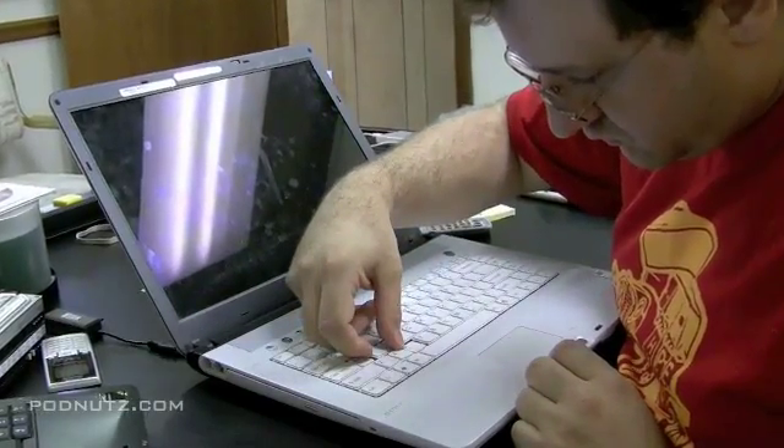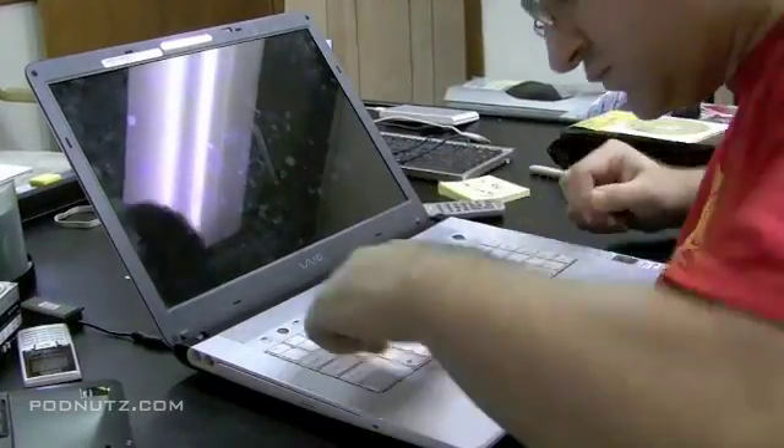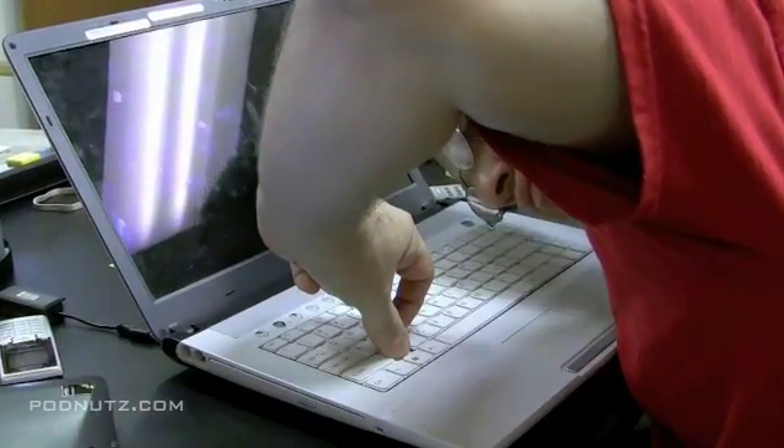I'm going to do a real short video here just to demonstrate how you could possibly get a key working again on a keyboard. The S key doesn't work, so the first thing we have to do is take it off.